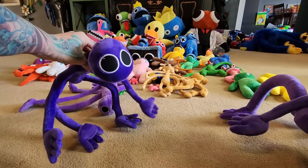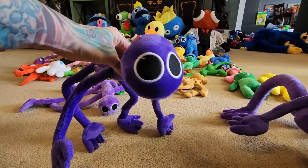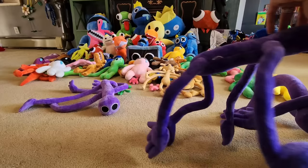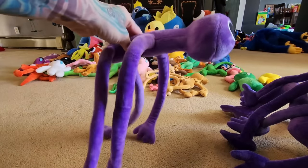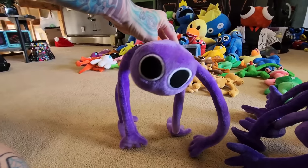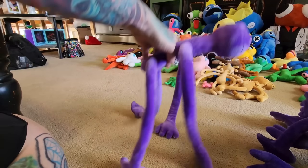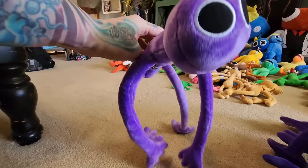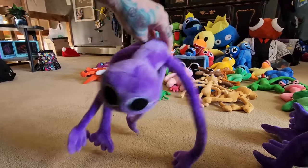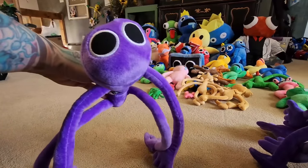But here's creepy, creepy purple. And then the last one is floppy purple. Look at little floppy purple — he's so floppy. He has no wires in his body at all. He's just a really plushy floppy guy and he flops and flops. So we call him floppy purple.